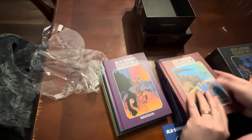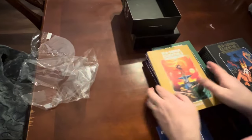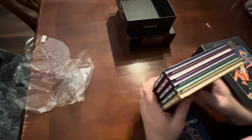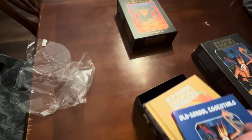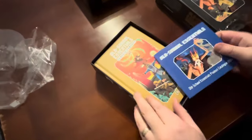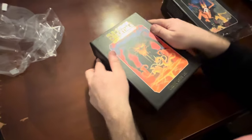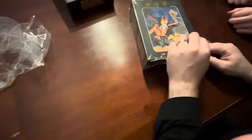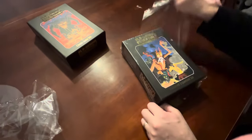So that is that. I don't know if they pack it in any particular order, but that's the order it came in. We might get some function out of these box sets - I kind of got them just because I wanted them, but maybe we'll use them.